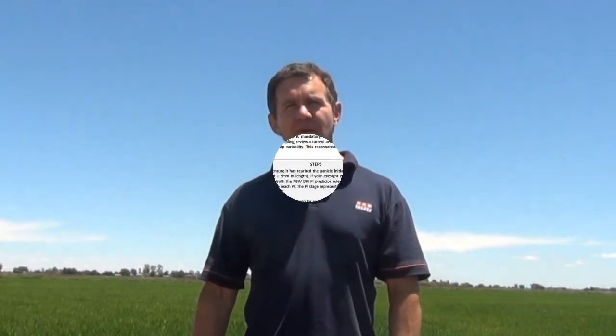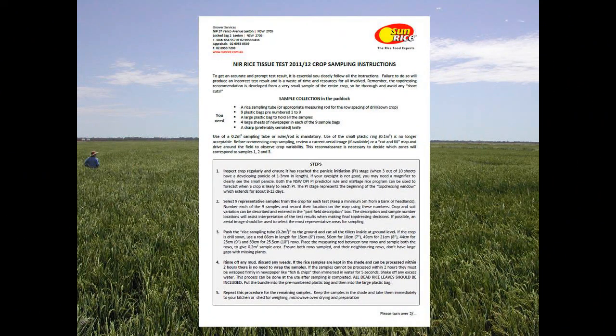Detailed instructions on performing the test are available from Sunrise. Following these instructions carefully will maximise the quality and usefulness of the results you get back. Good luck with your sampling.